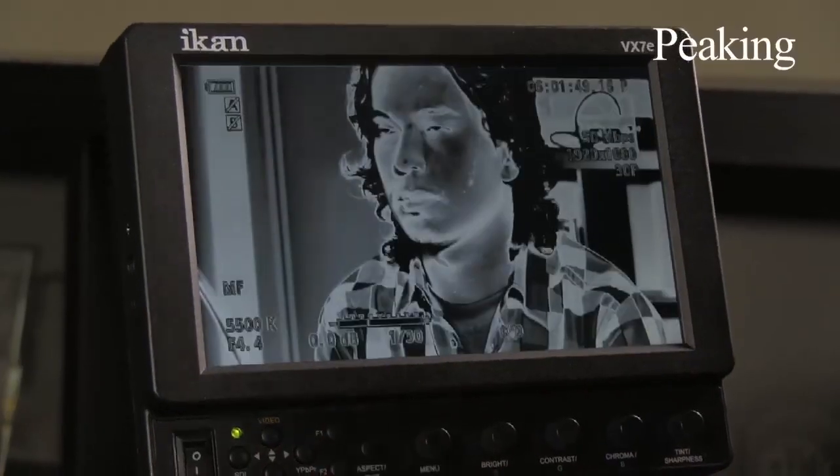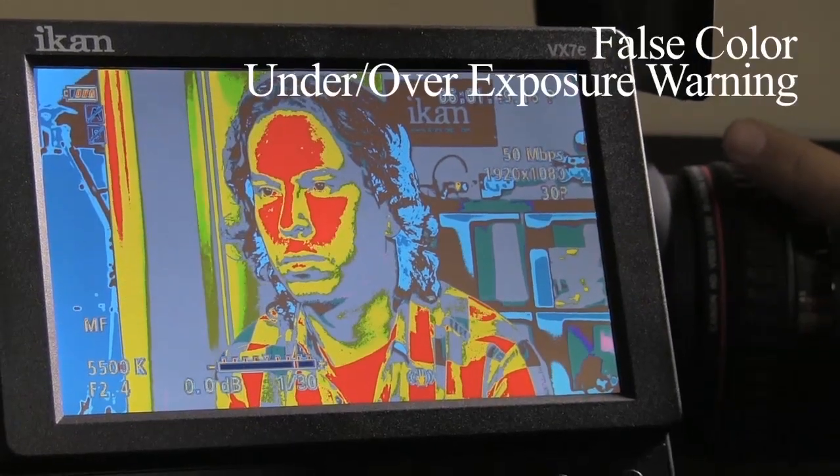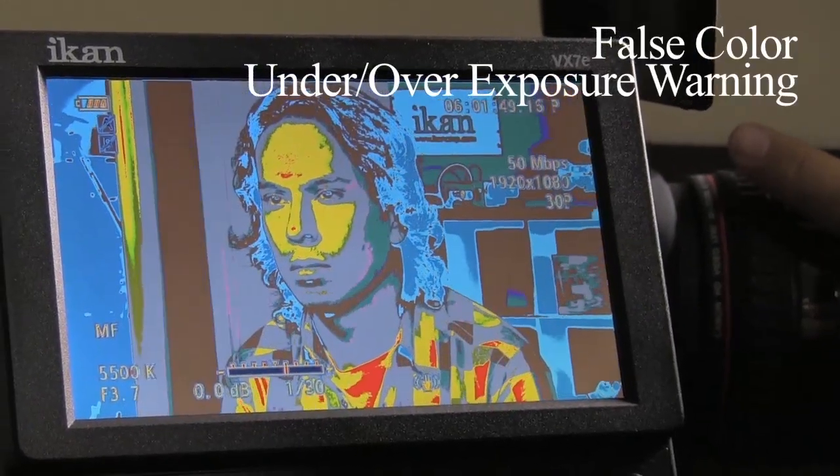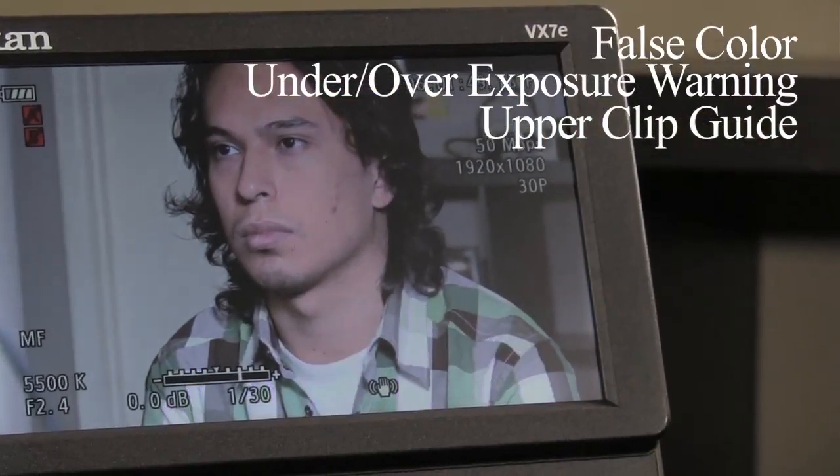With features like peaking, monochrome in black and white, false color, adjustable under and over exposure warning, and upper clip guides, the VX7E gives you the tools you need to obtain proper exposure.